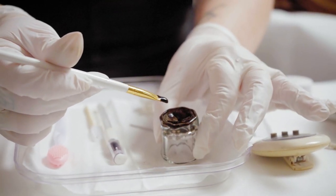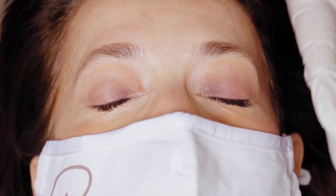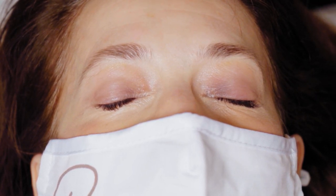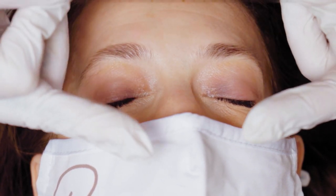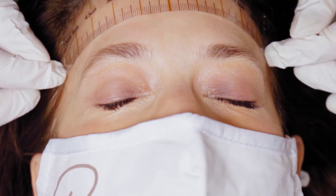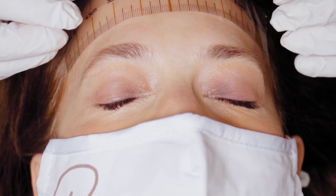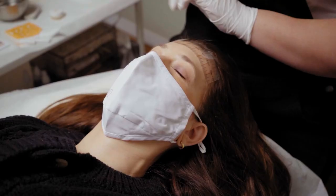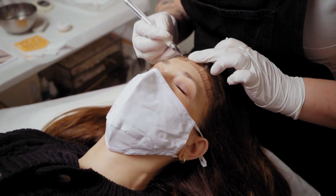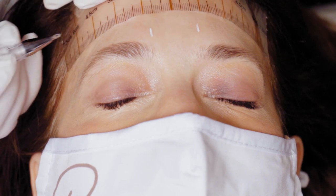Now we're ready to apply it to the eyebrows. We'll remove the mask and set it aside in case we want to use it afterwards. I'm going to take my brow ruler and apply it horizontally along her forehead. You don't have to do this step, but if you're getting used to eye shaping, it gives you a guide to work with. If you want, you can use a white pen or a brow pencil to mark your starting points so you can see where you're going to start the henna and where the arches will be.